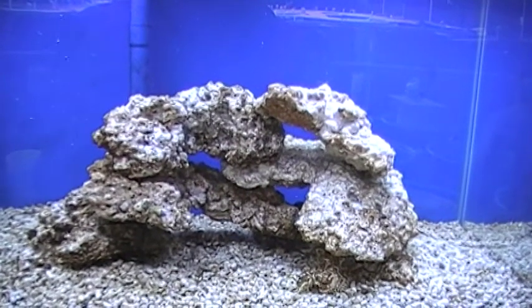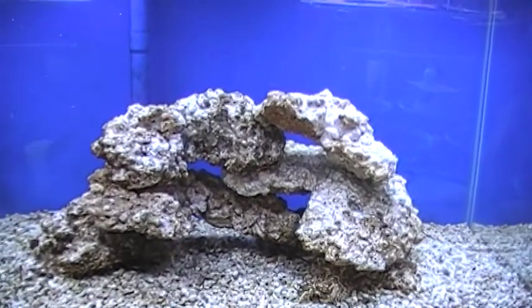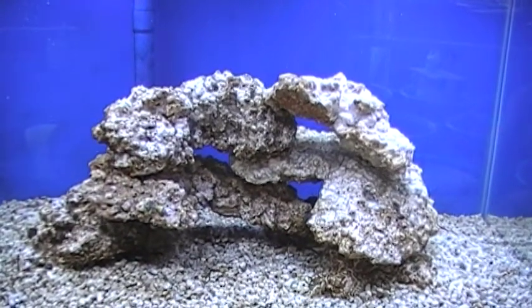Hey, let's check in on our Nano Lagoon today. It is Thursday, the 5th of February, and the last time we checked our Nano Lagoon was Sunday, the 1st of February — that was Super Bowl Sunday.